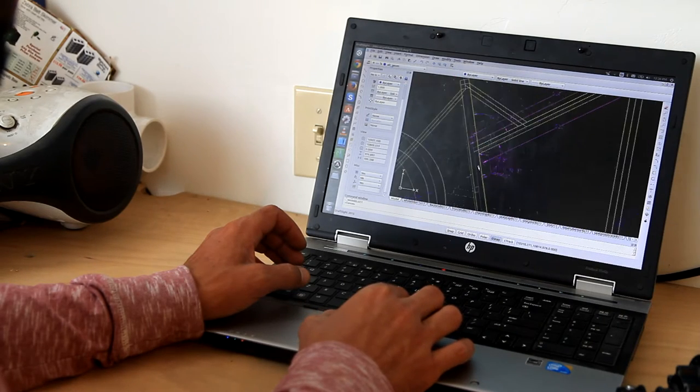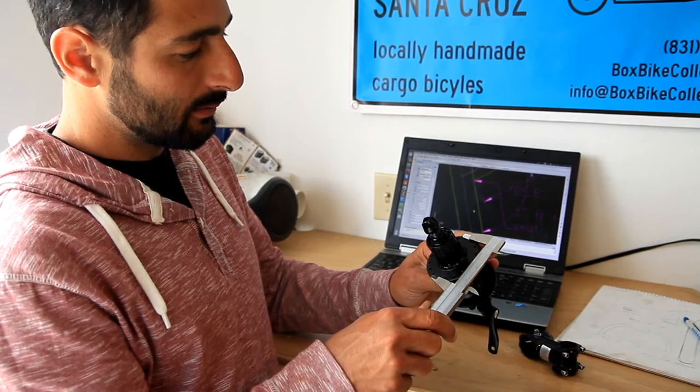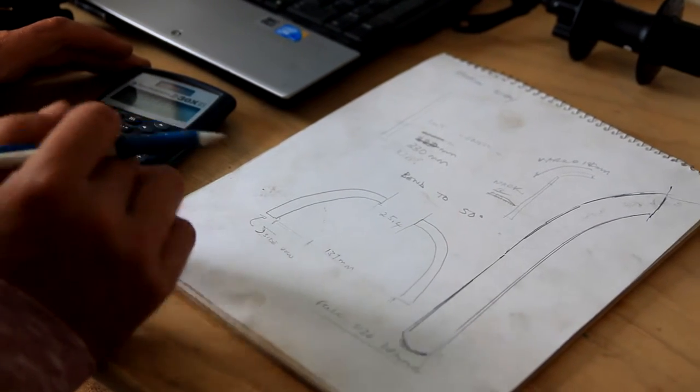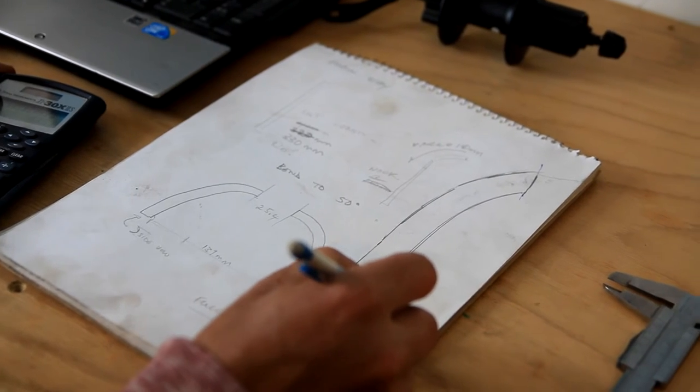The Box Bike is the result of years of trying every kind of bicycle, tricycle, bike trailer, kid seat, and luggage racks you could find. We threw out the options that didn't work and took the best concepts, refined them, added electric assist, and then refined them some more.